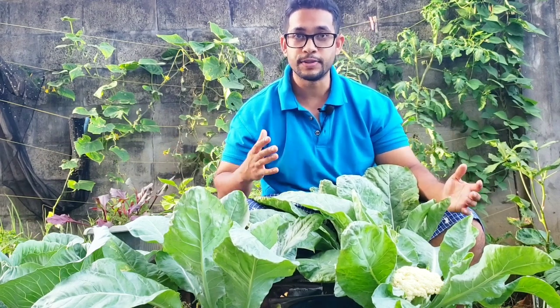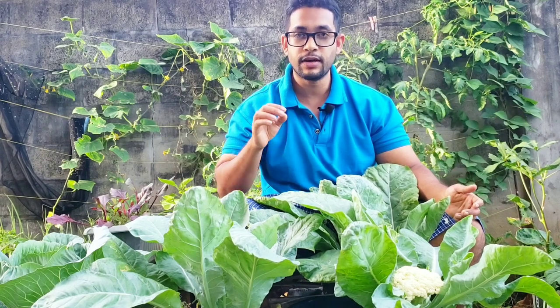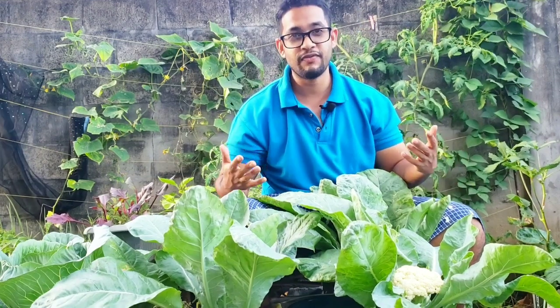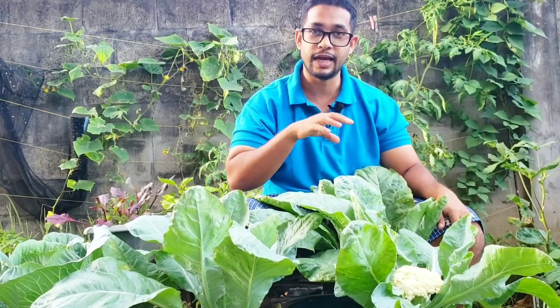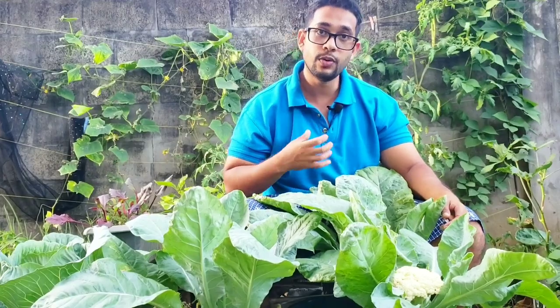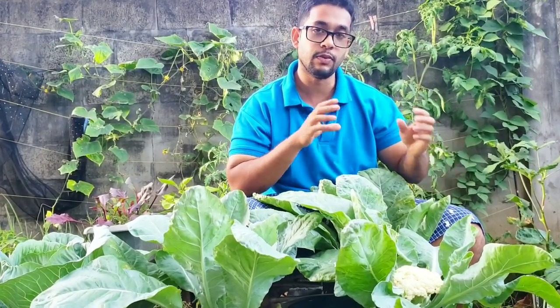To harvest your cauliflower at the optimum time you have to have a basic understanding of the anatomy or the life cycle of a cauliflower. Believe it or not, your cauliflower doesn't quite care whether or not you get a nice big cauliflower head to eat. Your cauliflower has one mission: produce seeds to seed the earth. All of your plants have that exact same mission. It's our duty to figure out where in that life cycle it would be best for us to get a nice big head to eat.